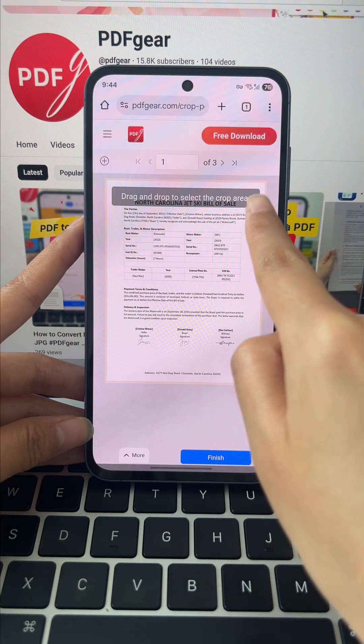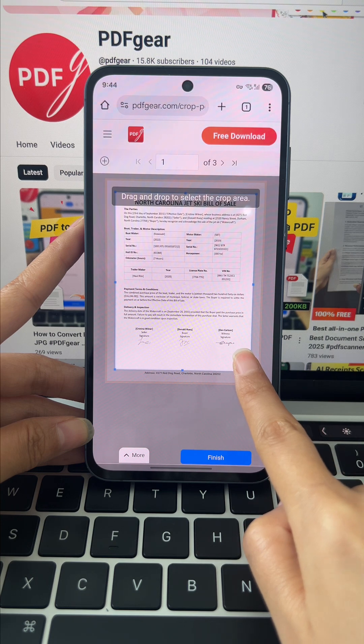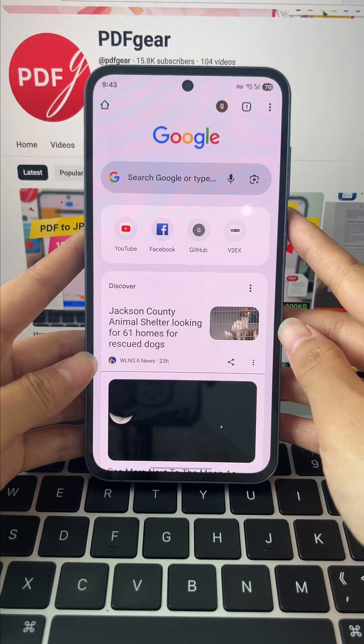Got a messy PDF with big margins or stuff you don't need? Crop it fast and get a clean file to share or read anywhere. Here's how to do it with the PDF Gear online tool.